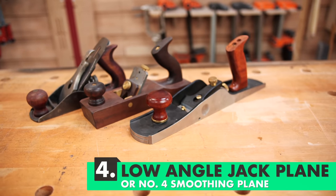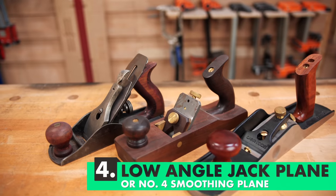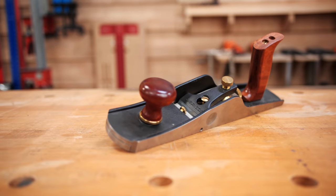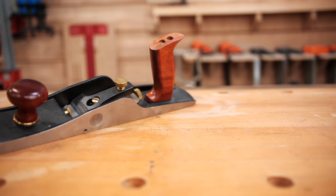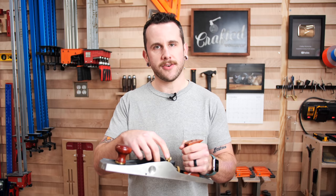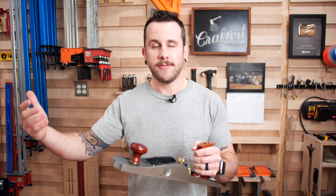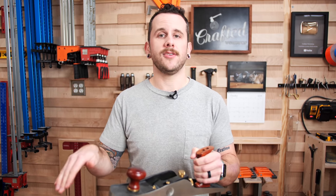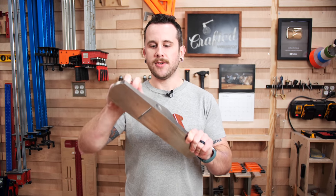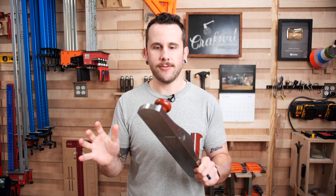The next tool on the list is actually two tools, and which one you go with is kind of up to you — you'll probably end up with both. First is a low angle jack plane, one of the more versatile planes, which is why it's called a jack plane — a jack of all trades. This particular plane from Veritas lets you get a couple of different plane irons with different bevel angles, so for super curly figured wood you can use a higher bevel angle, or a lower bevel angle for flattening. These are super easy to adjust with the screw mechanism and have an adjustable mouth depending on how fine the work is. It's a great all-around jack plane — great for flattening work benches, flushing up parts, and all kinds of different tasks.